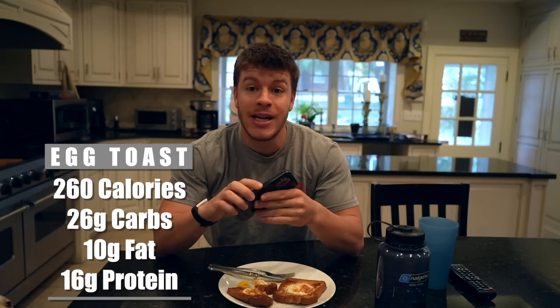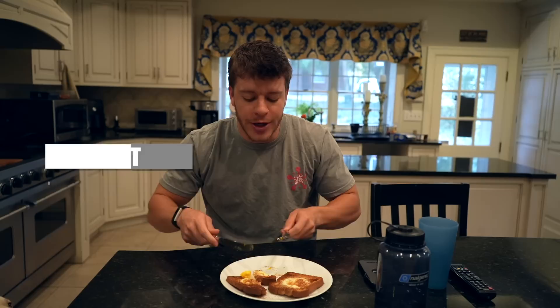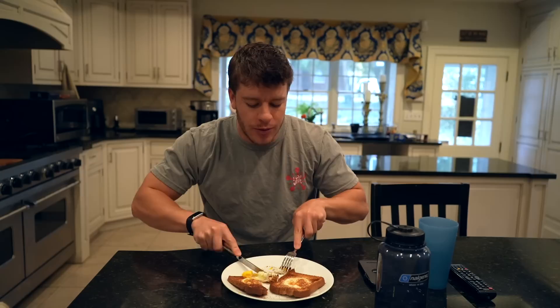Super simple, tasty breakfast. Eggs are very healthy — a lot of healthy fats, a lot of micronutrients. You can even use bakery bread if you want to go a little higher calorie, or low calorie bread to keep it low calorie. And feel free to top it with whatever you want — ketchup, hot sauce, avocado for some healthy fats. I personally think this is a good enough meal as is.